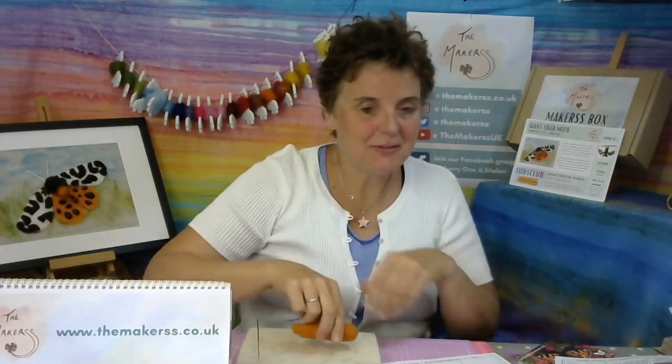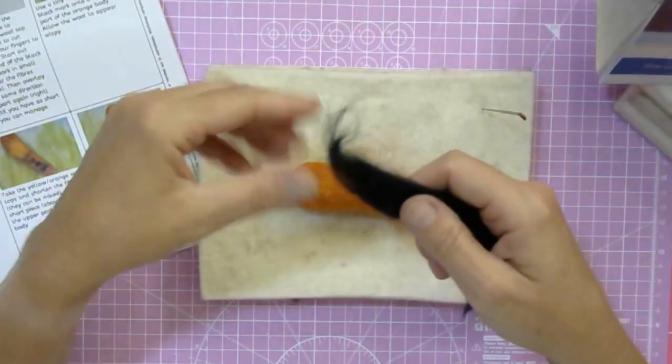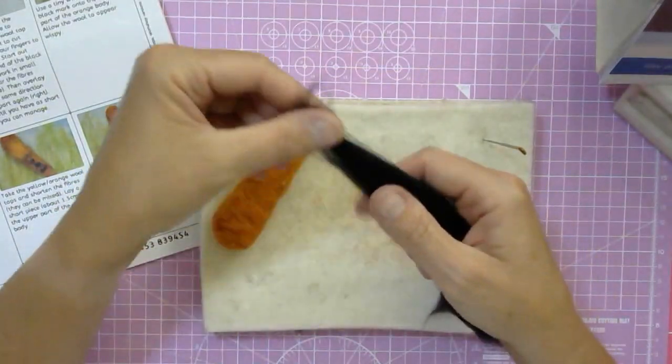I've felt this already — it already looks a little bit like a carrot — and fitted it into the template. Now I'm going to show you overhead, first of all, how to make the fibers nice and short, and then how to mix the fibers. These are all wool tops, and then how to create this lovely short fur effect, which — I know it's not quite furry on a tiger moth — but they have got this really lovely wispy fiber. So let's get started.